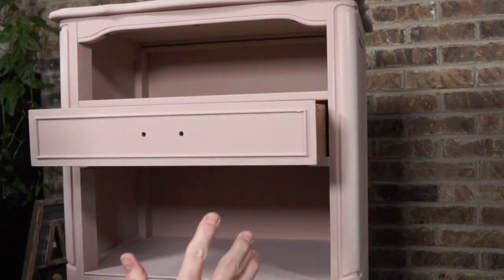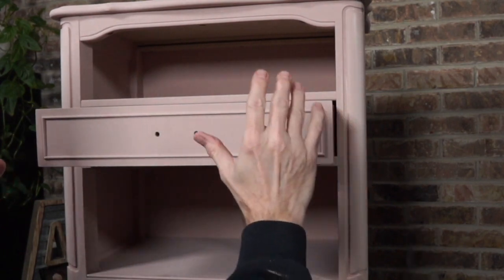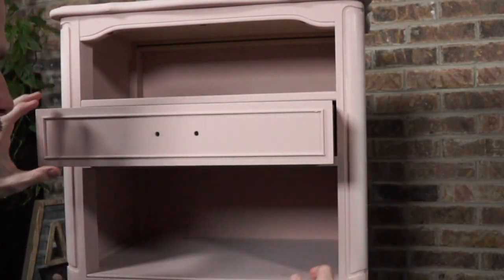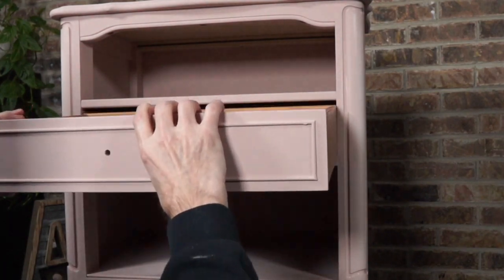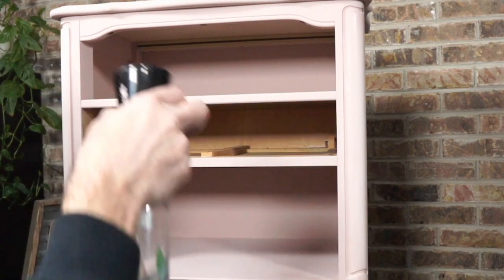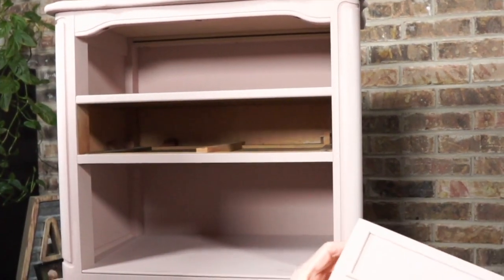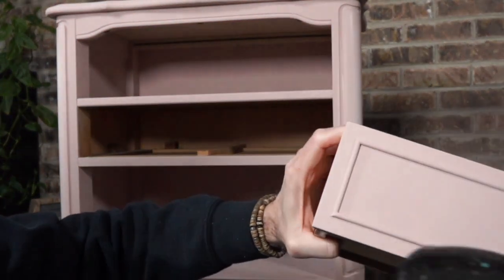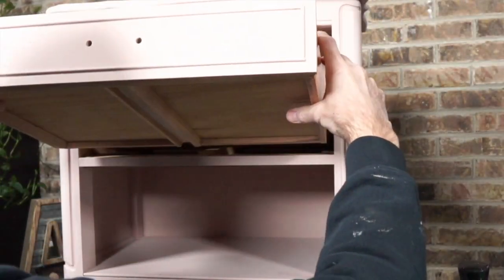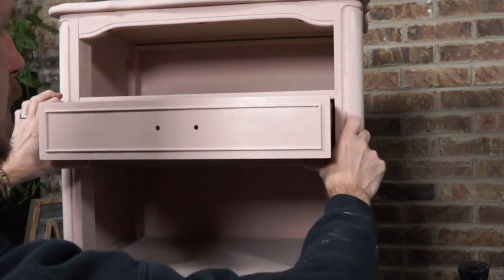One of the problems with the mist bottle right now is that if I spray, I could get mist on the side. So let's pull the drawer out, let me mist it away from my project, and I'll put it back in there. I just didn't want to get any of the misting.